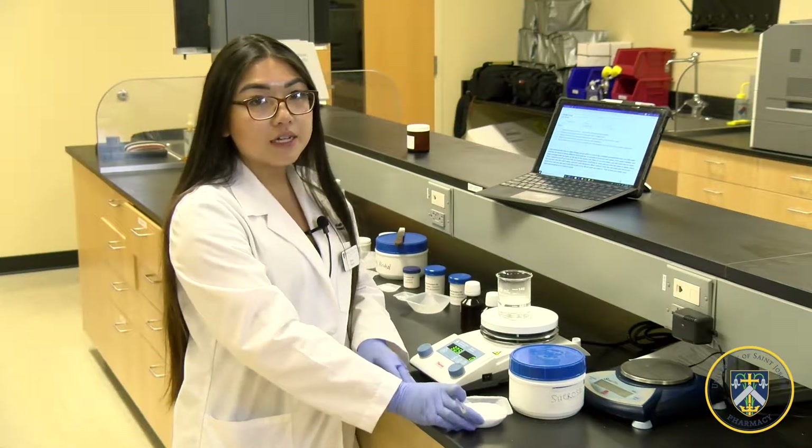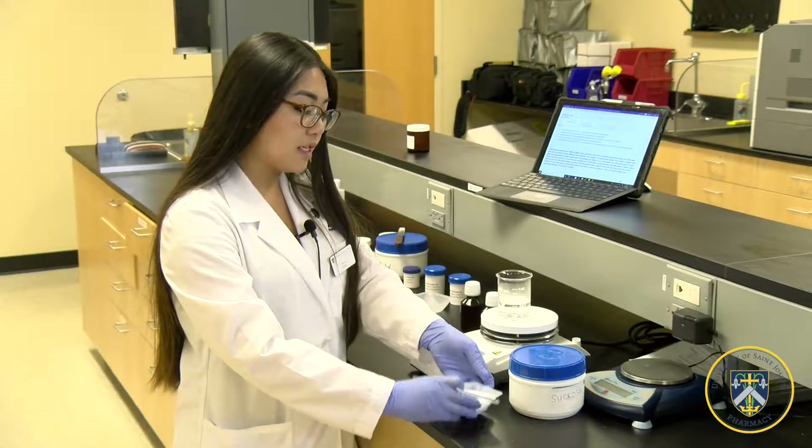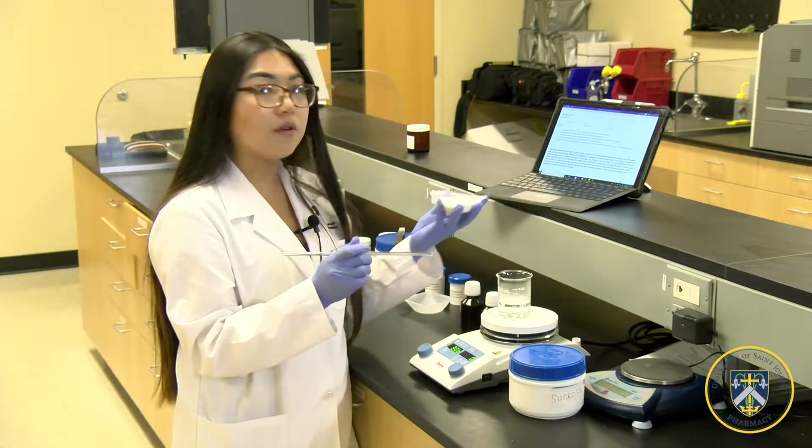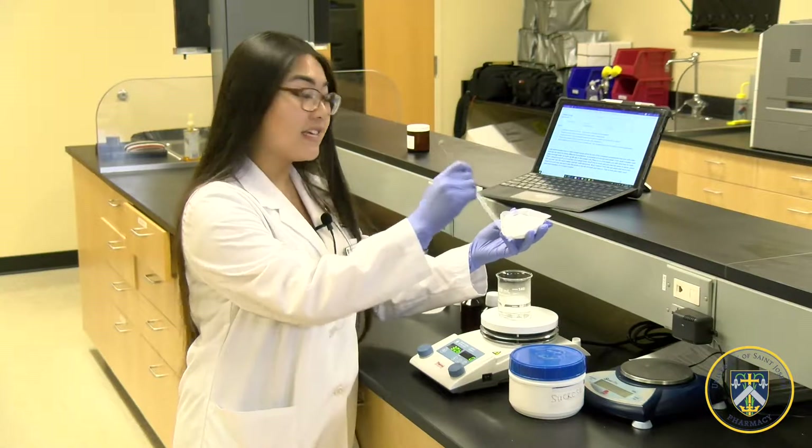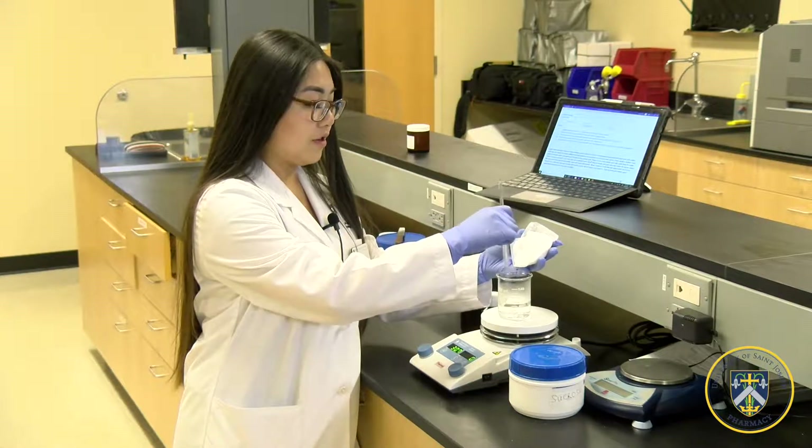You're going to wait until it begins to boil, and then when it starts to get hot, you're going to pour the sucrose into the water and mix it vigorously until it turns clear.